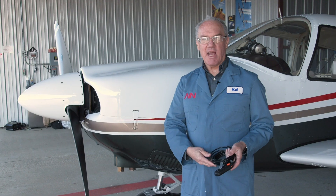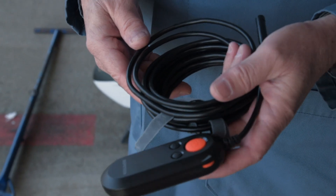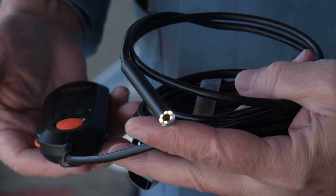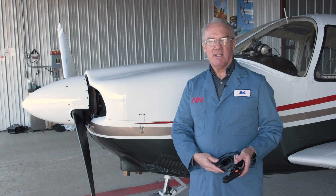This Depstek inspection camera at only about $60 is a really handy tool and there's no reason it shouldn't be in everybody's toolbox. If you've enjoyed this episode of AIN's Gadget Central, please let us know what other gadgets you'd like us to cover. Thanks for watching.